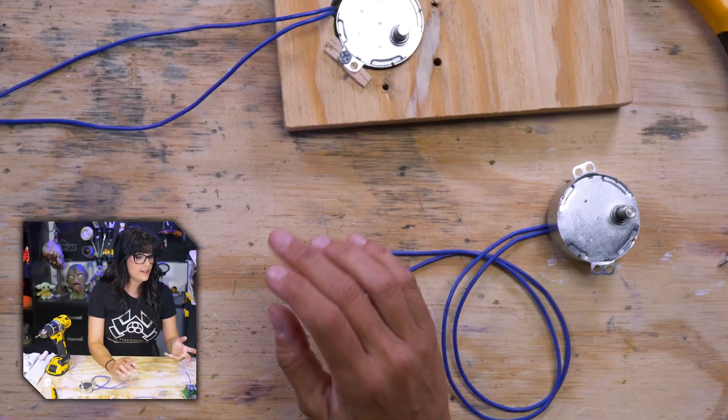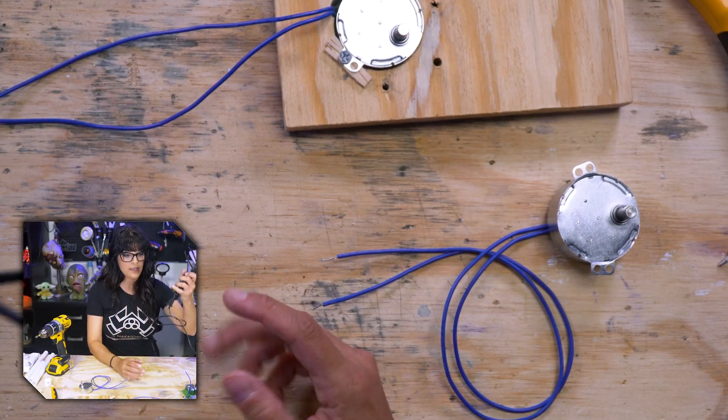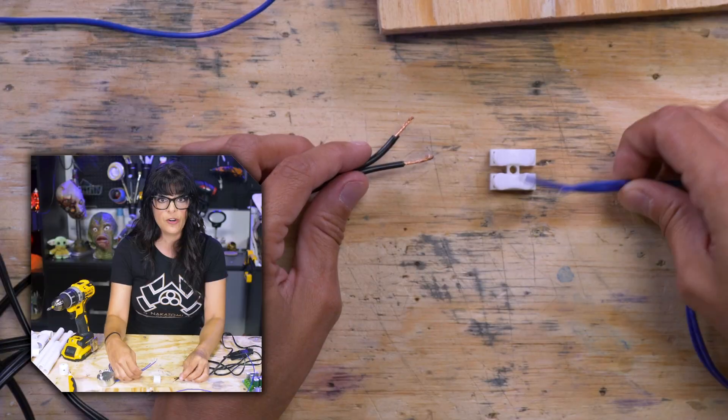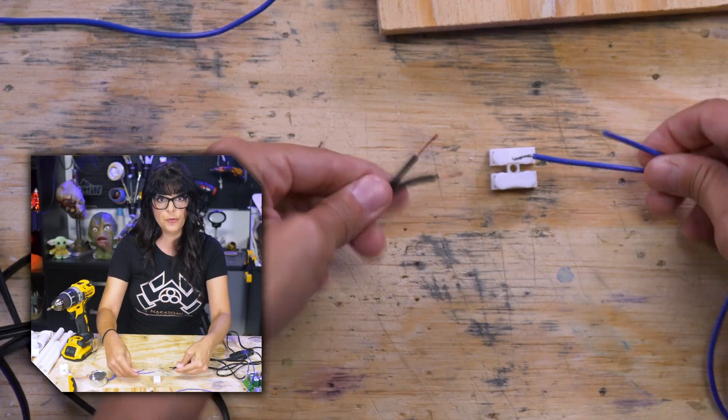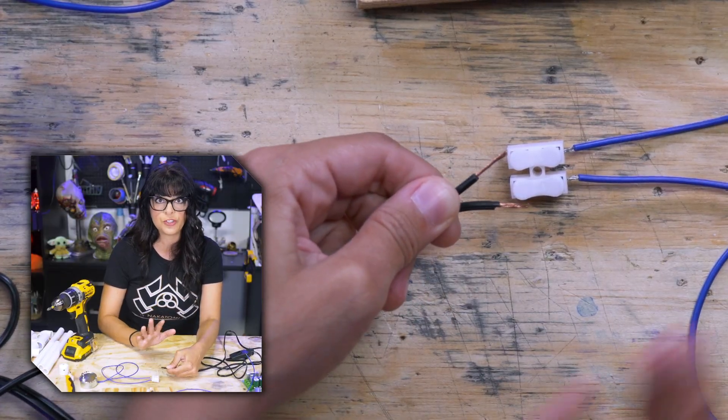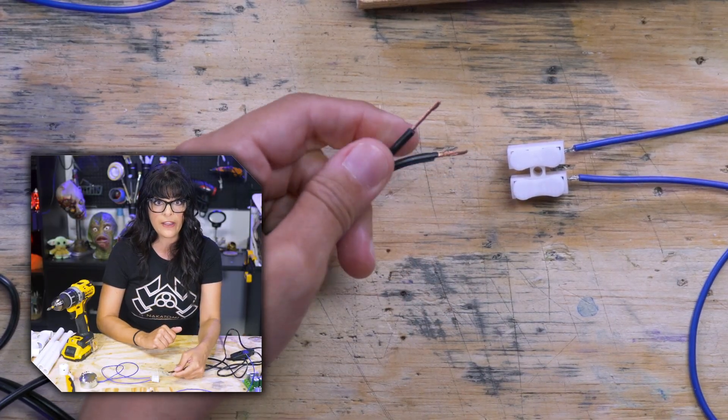I got this really cool kit that already comes with a lamp cord, and this one has a switch on it. For an AC motor, it does not matter which way you wire this. Once I'm happy with something, then I for real solder everything together or wire nut them.